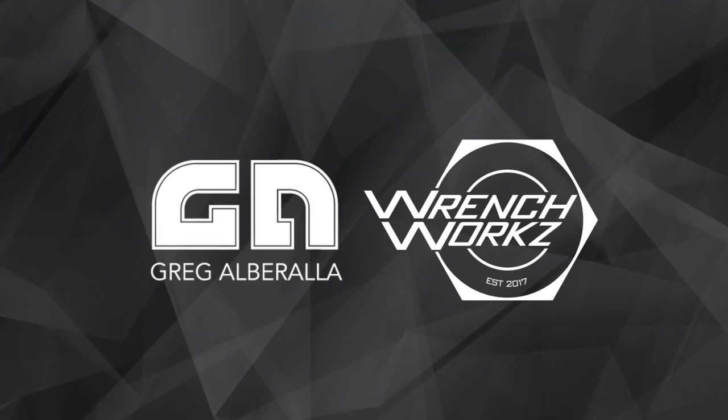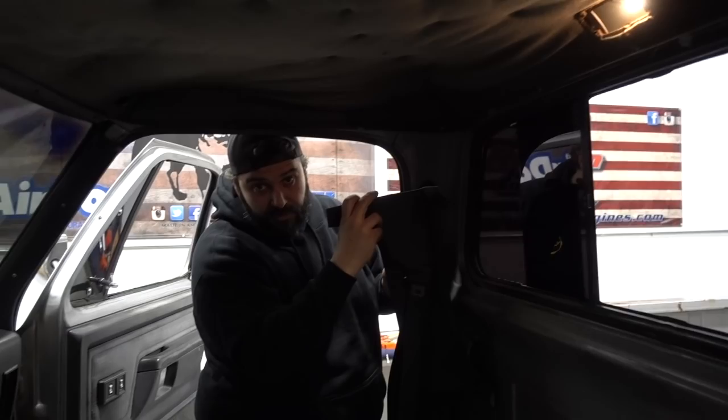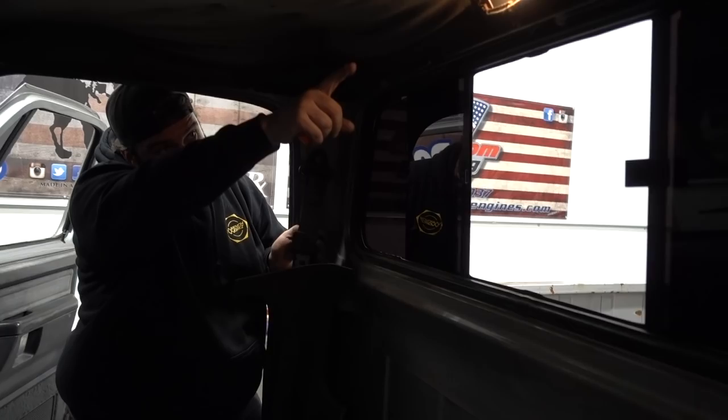We got our man Mark over here. Welcome back to the channel, everybody. Hope everyone's having a great day. Mark and I have already been doing a little bit of work. You can't see — who tints their windshield? You can't see any of the interior work that we're doing in here. I can't see anything. I know.